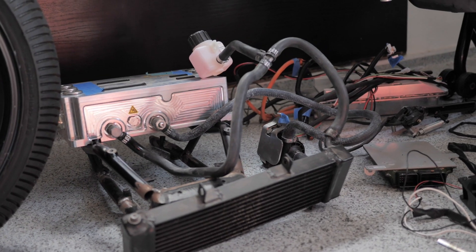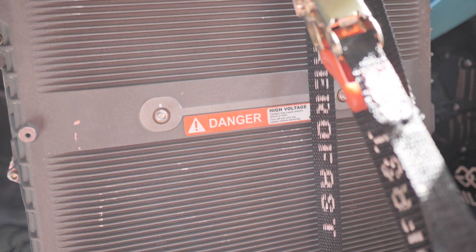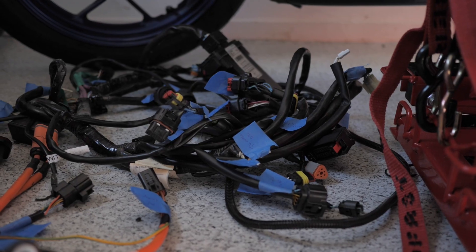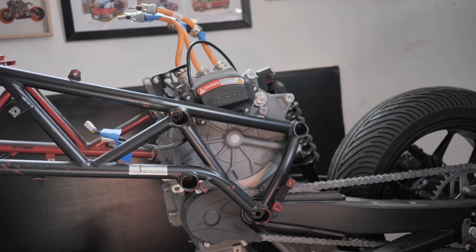My goal is to eventually get everything plugged back in outside of the frame so I can keep the battery charged up while I prepare all the other stuff, because there's still a lot of stuff to do and it's going to take a while. I've barely even started this project, but so far taking everything apart has been a lot of fun. The real test is going to be seeing if I can get it all back together and running again, and if I made enough labels. But first, I need to get the motor out.